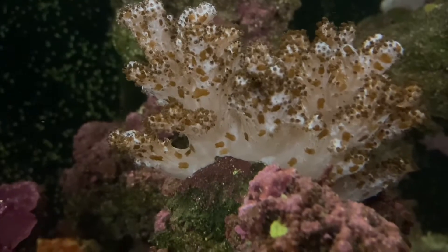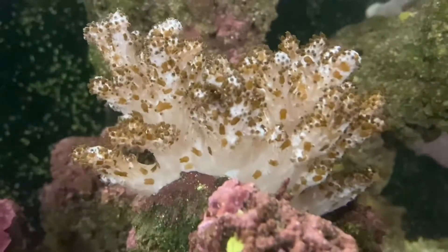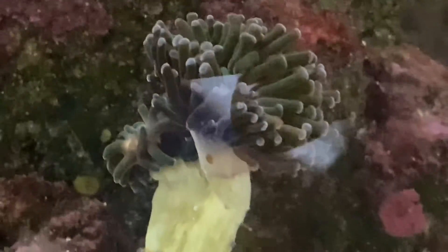Here's another coral just completely buried in flatworms — it's being totally taken over. Now, they're not eating the coral; they're irritating it but not directly feeding on it. On this Euphyllia coral as well — there are some flatworm species that will eat certain corals and are more dangerous, but these aren't that type. I'm going to siphon off as many as I possibly can.